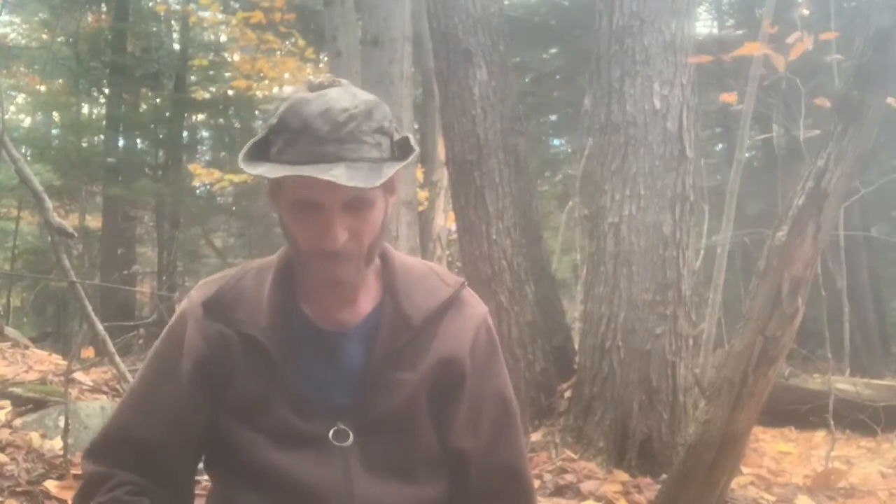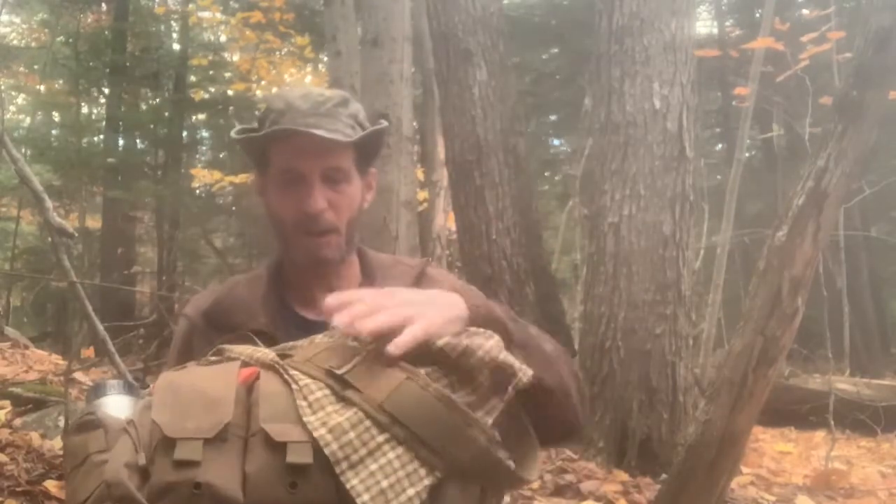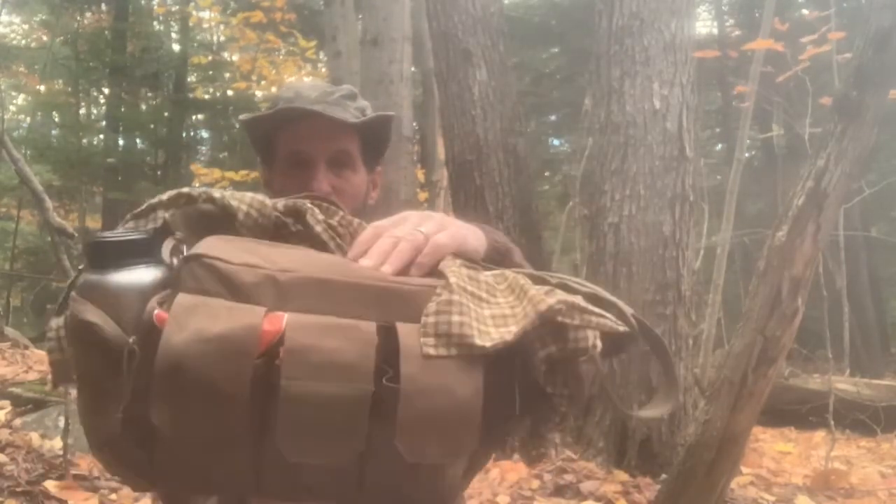Hello everyone, this is Robert again coming at you with another video. Today's video, I will be showing you what I have in my proper bailout bag, which I'm using now instead of my haversack. So I'll angle the phone down and get started on the contents.